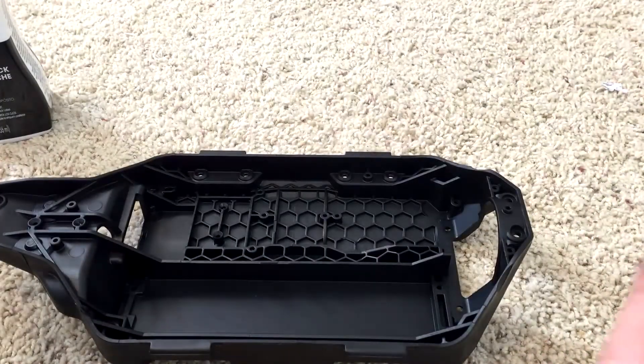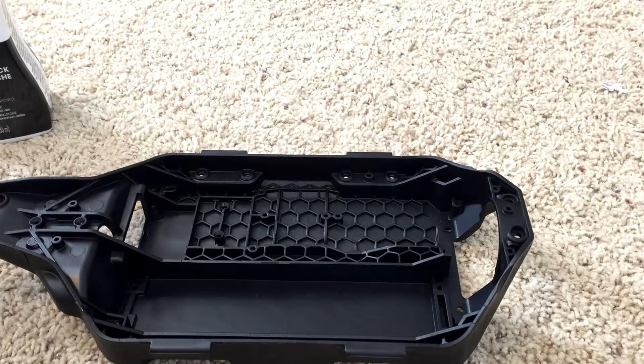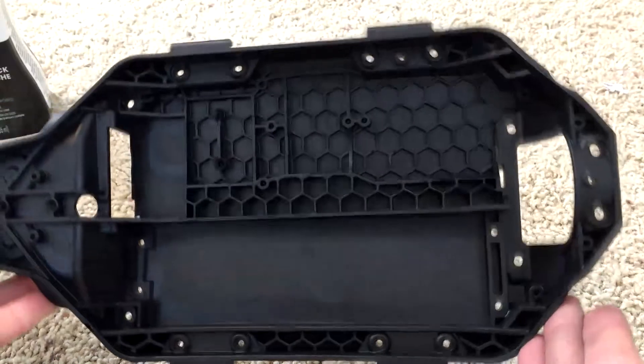In order to correctly dye this, if there are 10 temperature settings on the stove, settings 1, 2, and 3 are simmer. Put it on the 3rd one — the highest simmer level. So if you have 10 settings, put it on 3; if you have 5, put it on 2. Just put it on a temperature where the water steams but doesn't boil and you don't see any air bubbles. That's the perfect temperature — then leave it in for 30 to 45 minutes.